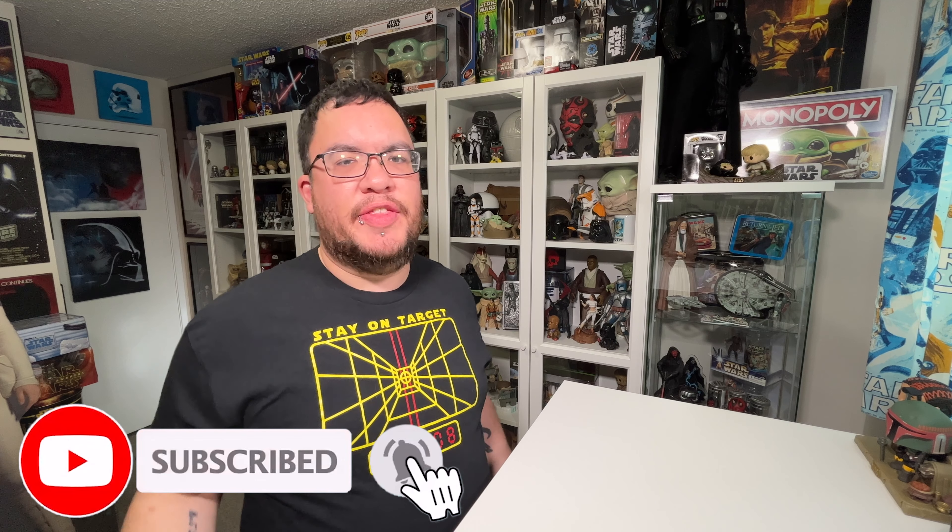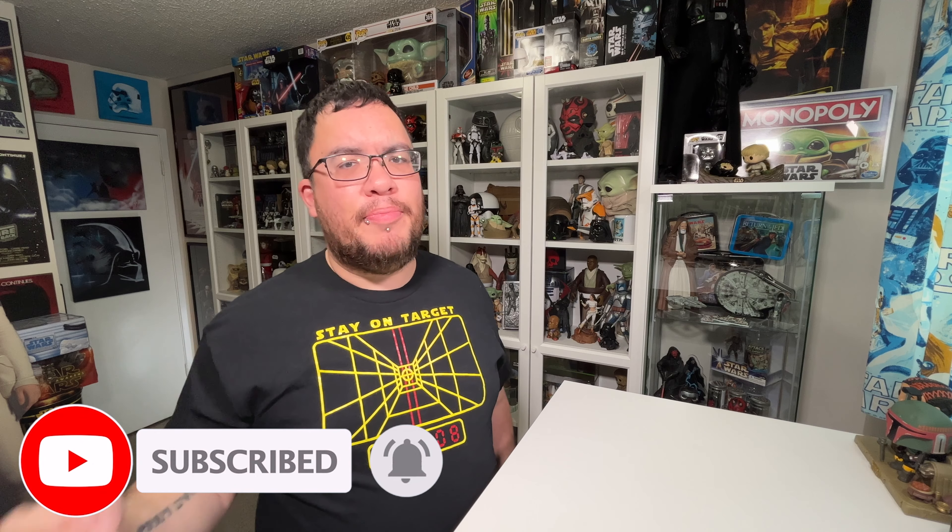Hey everyone, my name is Christopher. Welcome to Seriously Star Wars. On this channel I do weekly Star Wars reviews. So if you're new here, make sure you hit that subscribe button along with the notification bell so you don't miss any future videos.